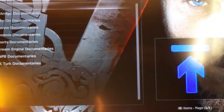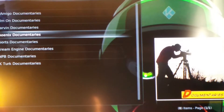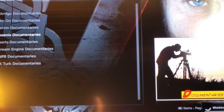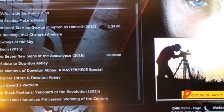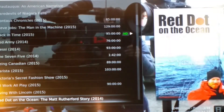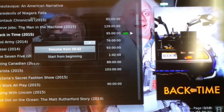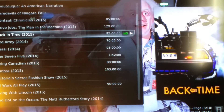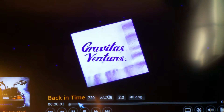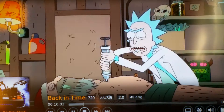The next one is Documentaries. I'm going to pick one — Phoenix Documentaries. There are loads of documentaries, a lot of up-to-date ones as well. Just to give you an example — the Back to the Future Documentary, 2015. You can always fast forward. The picture quality here is HD as well. So that's Documentaries.